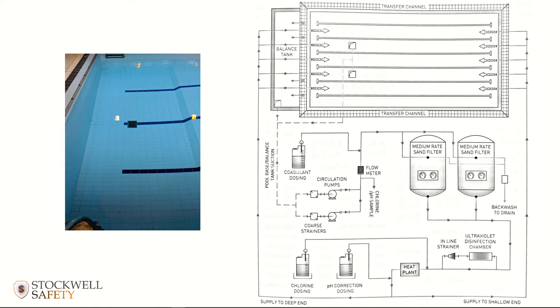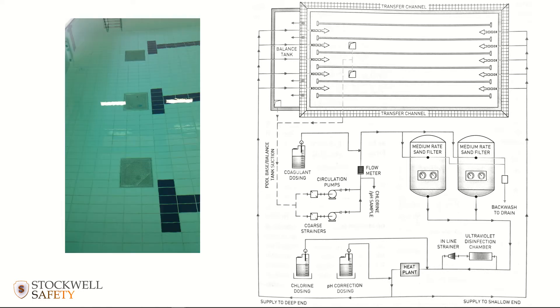In most modern swimming pools you'll see two or more sumps. In this diagram there are two sumps, and in another image there's a sump there, another one there, another one there. If somebody happened to cover one, the suction simply transfers to the remaining sumps and a vacuum is not formed because the circulation pumps are still able to draw water through the open outlets.